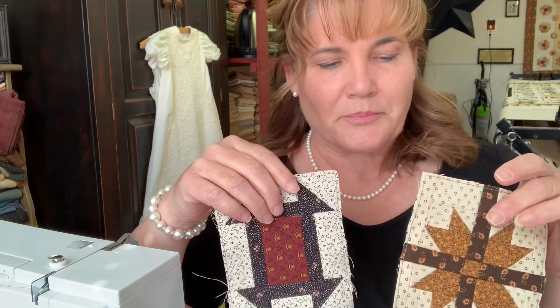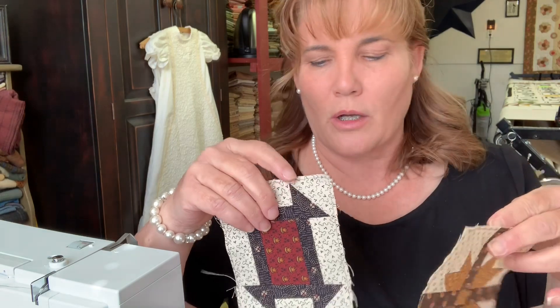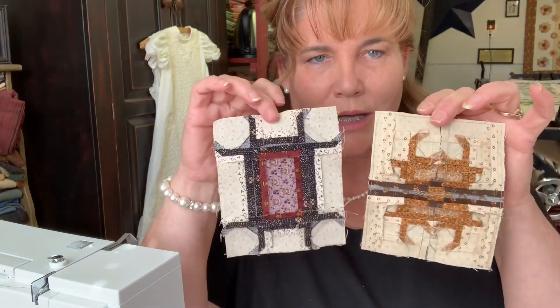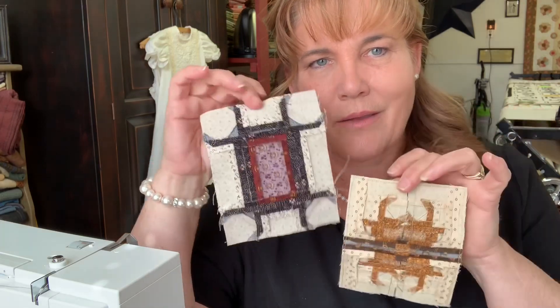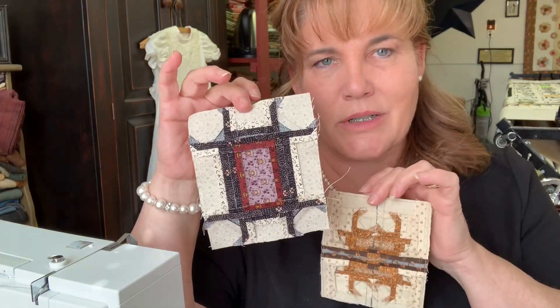Both of these blocks, when you turn them around, look like a spider. This one I think looks like a scorpion, and this one looks just like a spider. But anyway, both of them were really, really fun to put together. I enjoyed both of them.